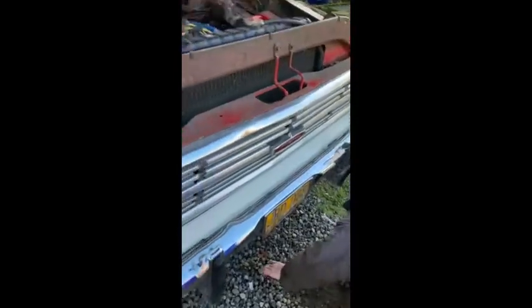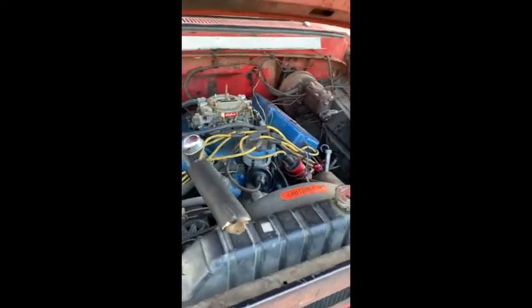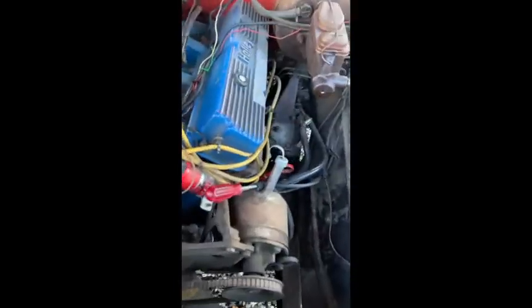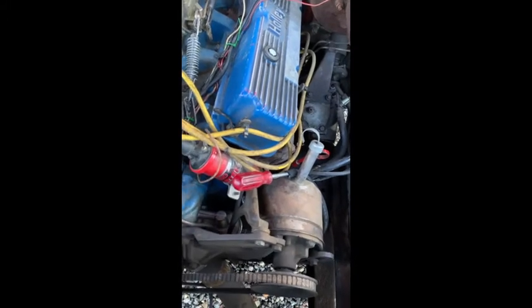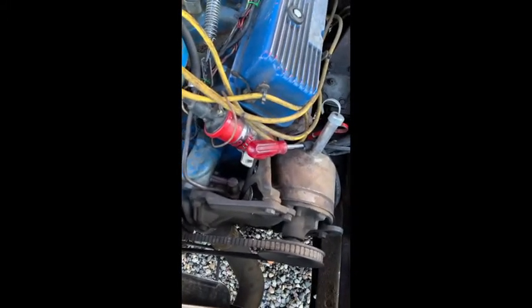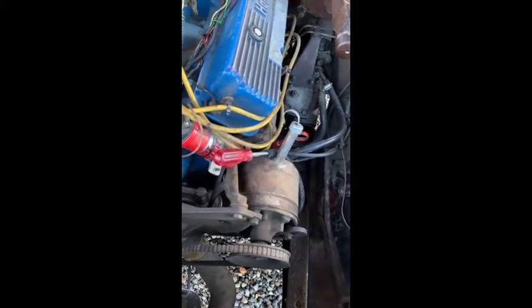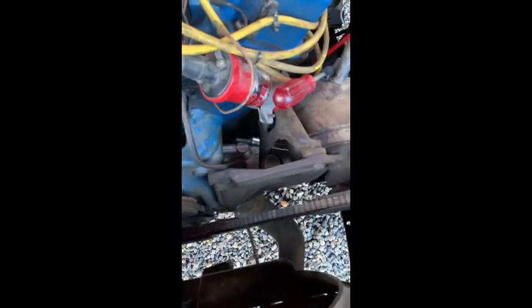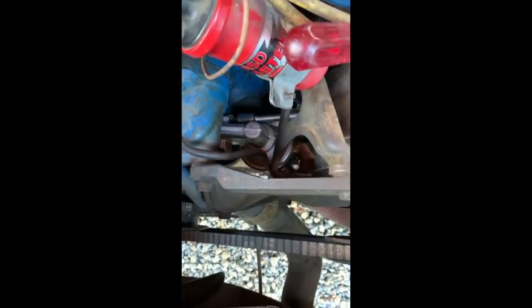There are scams where they try to get you to go down to Target and buy Target gift cards and read the numbers over the phone. You can play those guys — I get them on the phone and if you're good, you can play them for 20 or 30 minutes. You guys online, just go on YouTube and put in 'scam bait' or 'scammer' — it's absolutely hilarious. There's a whole bunch of different ones and they all have their own little style.